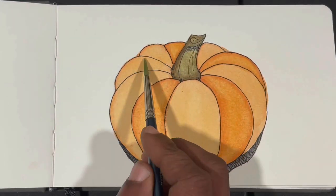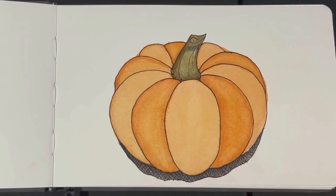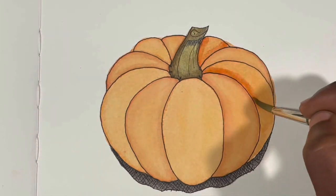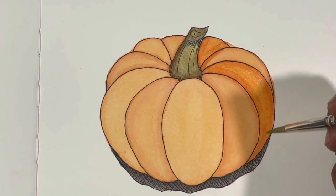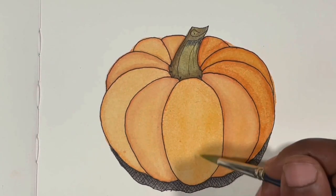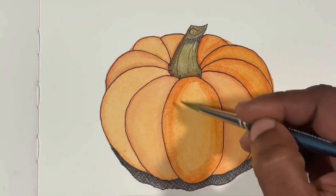I didn't want any hard lines but I did want to add texture, so I was working to keep it smooth and even. I was also painting every other ridge of the pumpkin to make sure the ones I was working on weren't touching, preventing the paint from dispersing into the next ridge. I wanted to keep it as crisp as possible and was liking the way it was progressing.